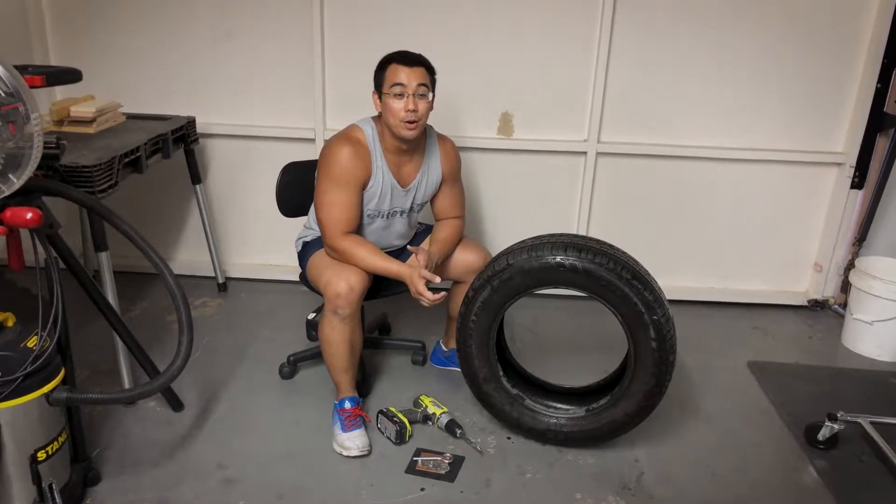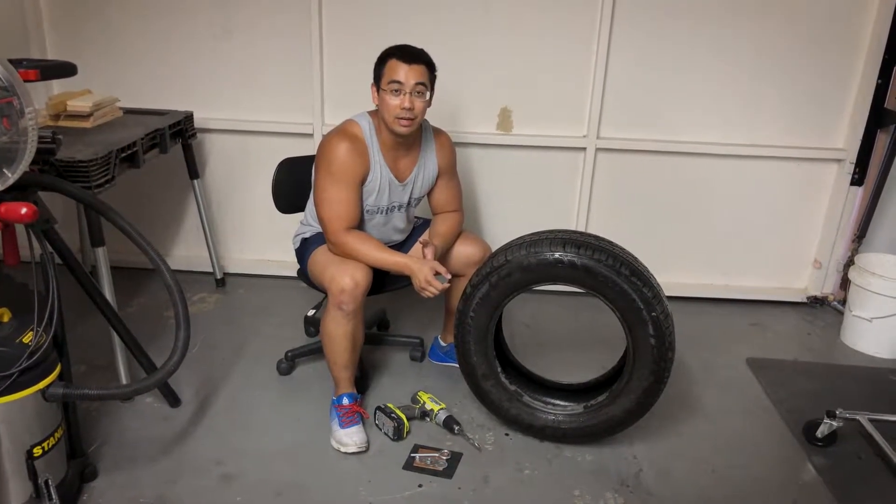Hey everyone, Selwyn here from windshrunk.com, bringing you a quick video on how to make a cheap tyre sled.